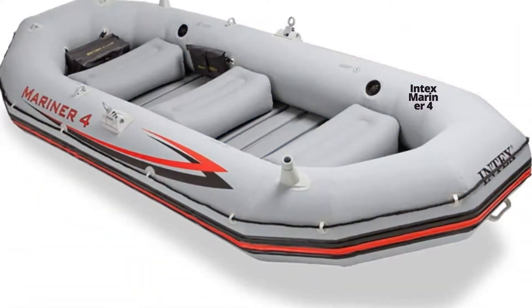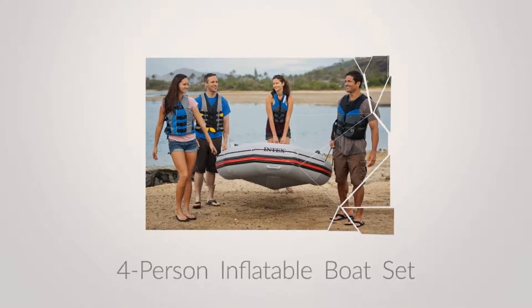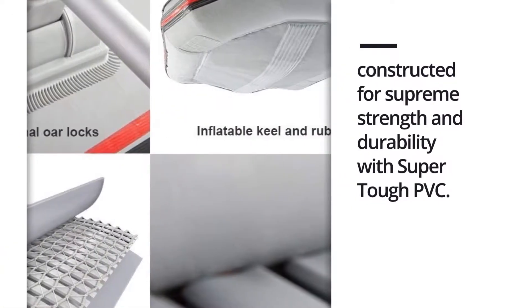The Intex Mariner 4 inflatable boat is constructed for supreme strength and durability with super tough PVC. Ideal for a relaxed, low-key day on the lake or easy river. Certified by the National Marine Manufacturers Association and U.S. Coast Guard.